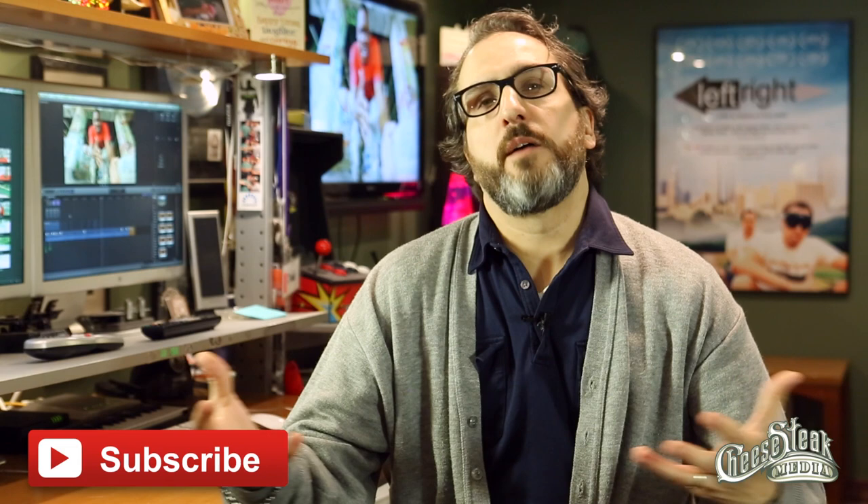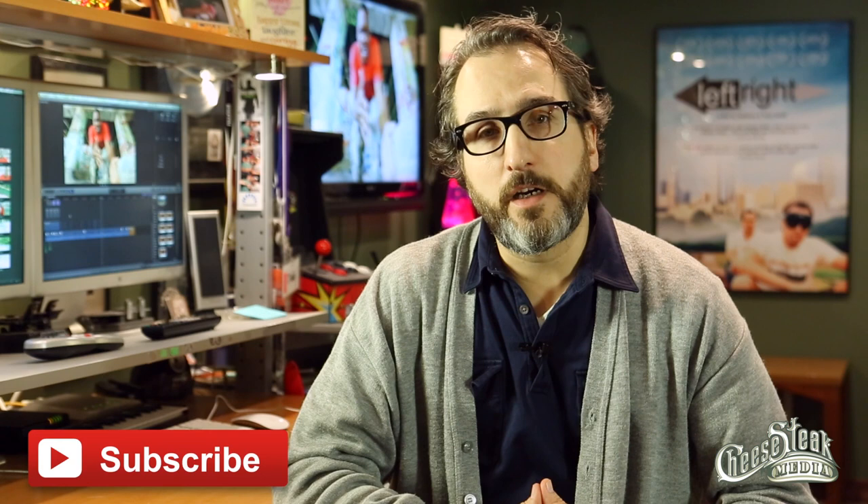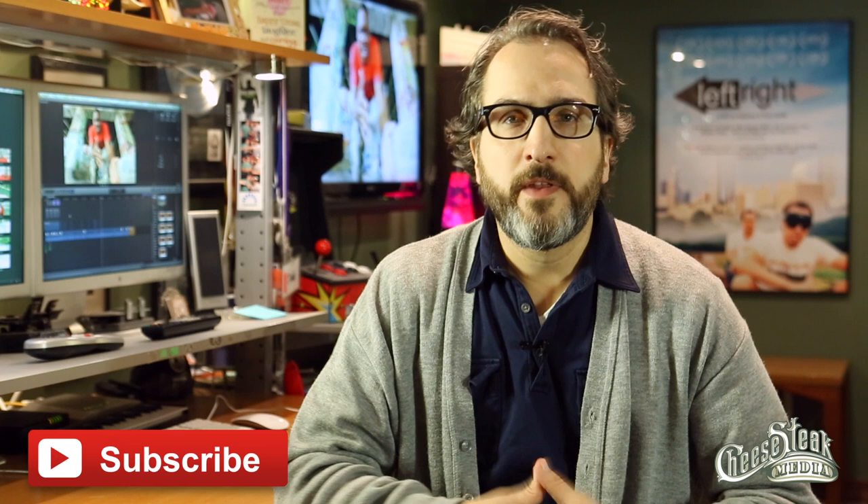I will attempt to answer your questions down there or maybe in a video. Keep an eye out for it in the near future. Best of luck, and I'll talk to you soon.